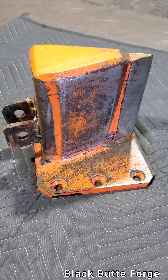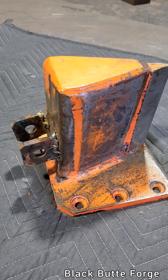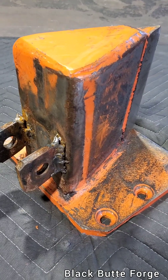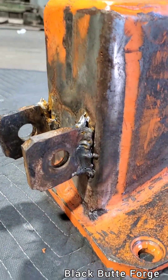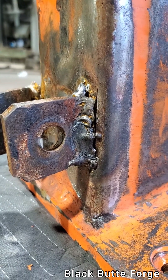Today's project, I've got a wood splitter wedge here and what the repair is going to be is to repair these broken ears. And I want to take a little opportunity to talk a little bit about welding.